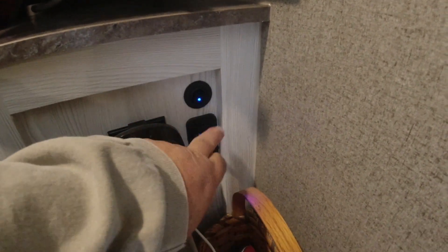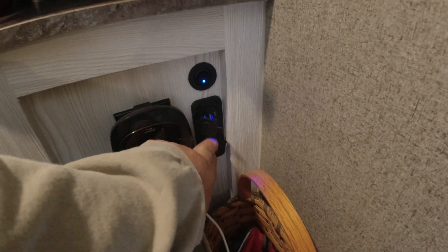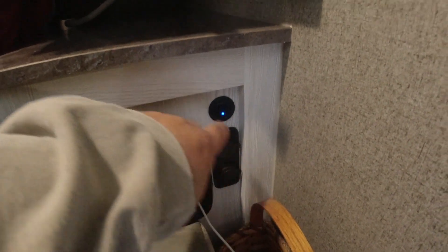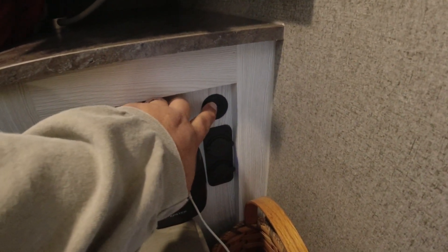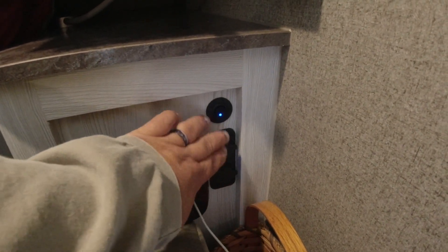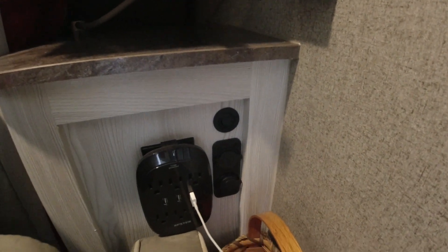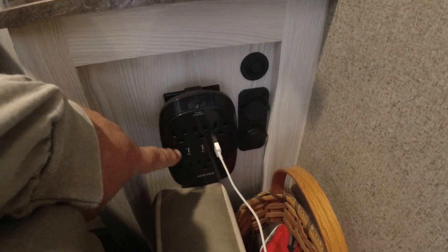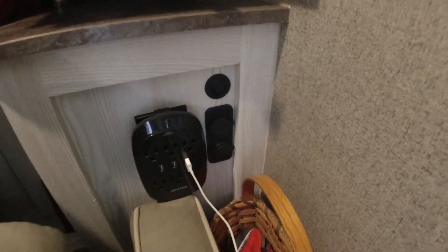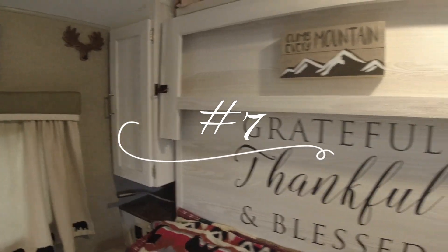Number 8 is this USB combo port we put in here. It has USB on one side and a cigarette lighter setup on the other side. I needed this because I use my CPAP machine over here, but it also means when you're boondocking you can turn this off, and when you need it you turn it on and it gives you a USB port that runs off the battery — you don't have to worry about only having power when hooked up to 120V.